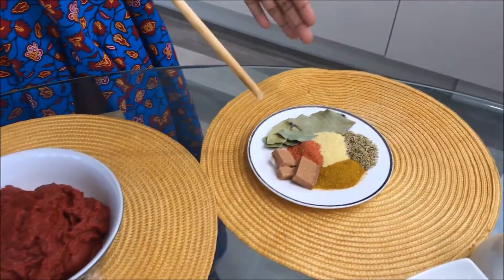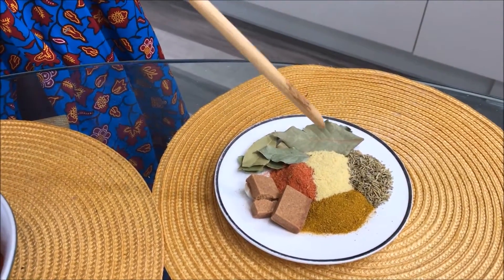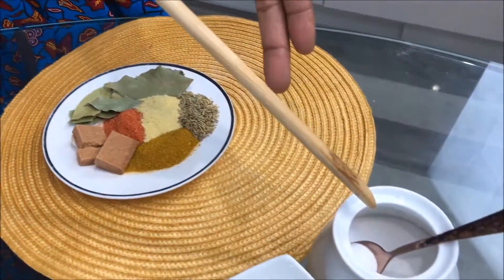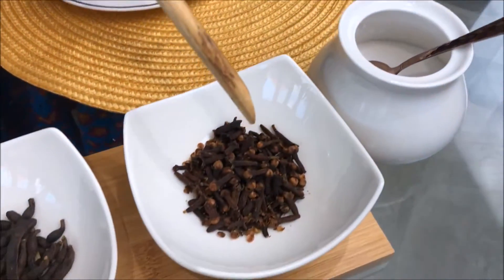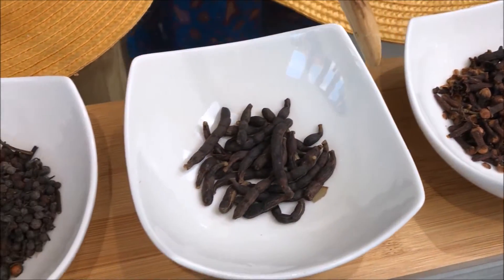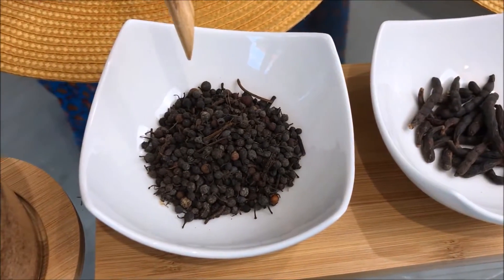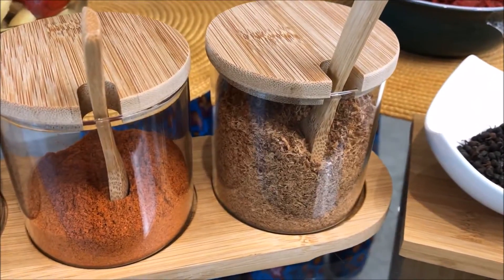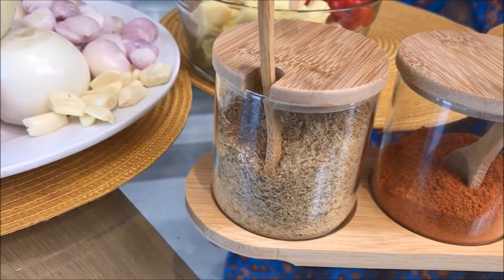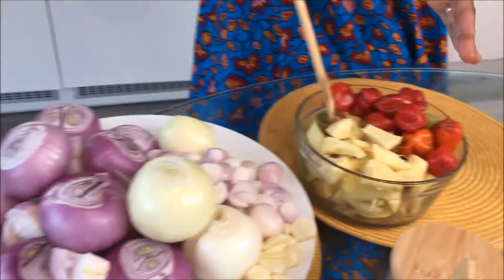For our spices, we've got dried rosemary, curry powder, chicken stock, bay leaf, and Maggi cubes, salt to taste, alligator pepper — which is 'frowimisa' in Ghana — grain of selim, which is 'hwentea', and this seed which is 'inkiti'. We've also got powdered shrimp, dried chili, and dried fish powder.